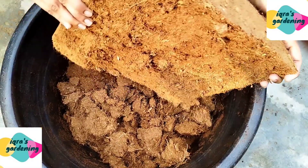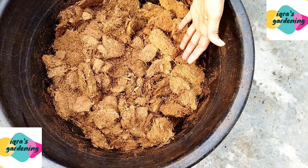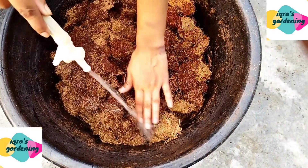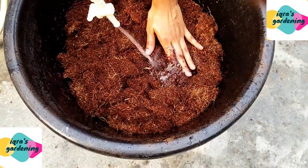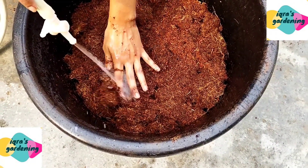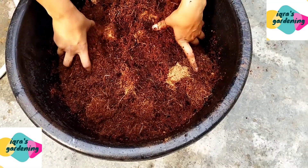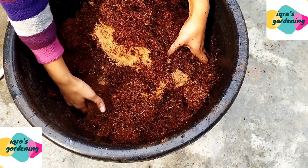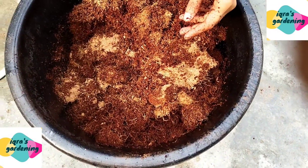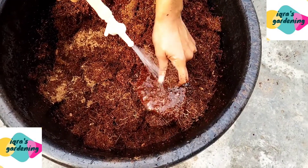See friends, this is half a block and it gives a lot of cocopeat. Now we will soak it — we add water to the block. Add a little more water and it gets soft very easily. You can also use a full block directly, but I only took as much as I needed.